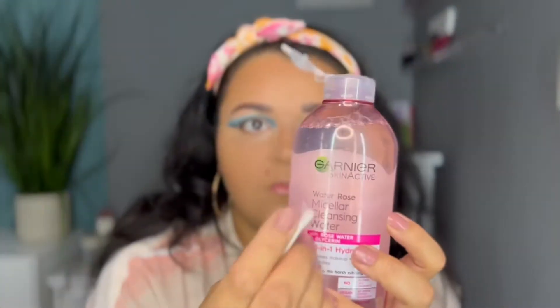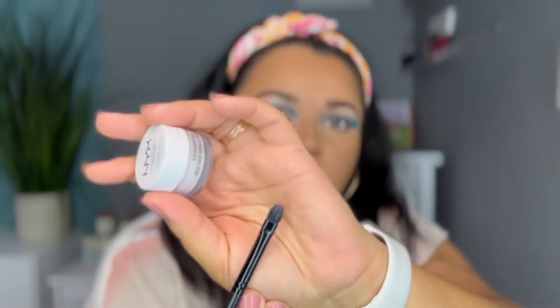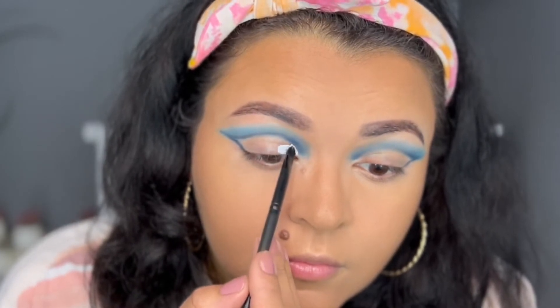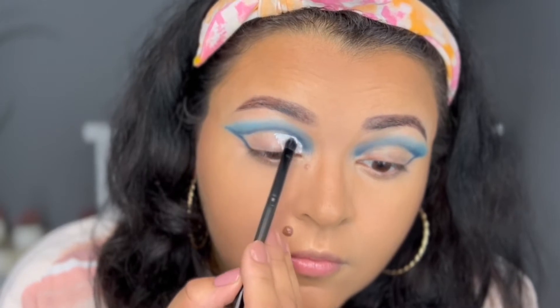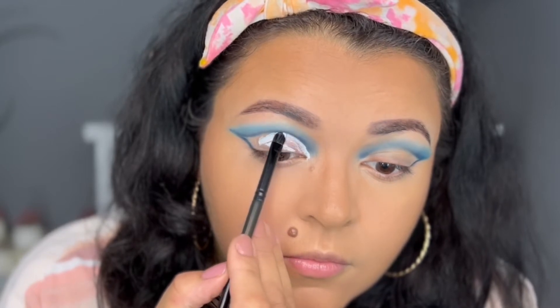Now I'm going to clean my lid using some micellar water and a Q-tip to remove any of the blue shadow. To cut my crease I'm using a flat lid brush with my base — you can use anything that will lighten your eye and give the best contrast between your crease and your lid. I'm using the tip of this flat brush to go right before that line starts on my crease.